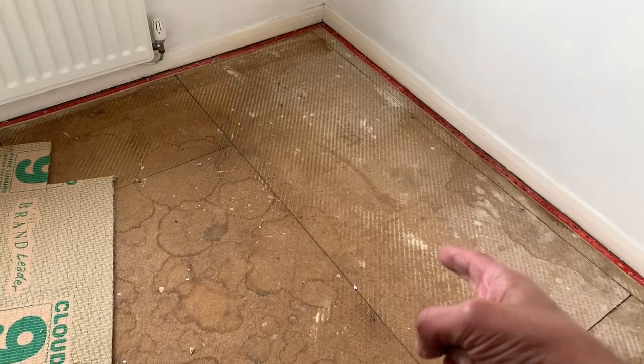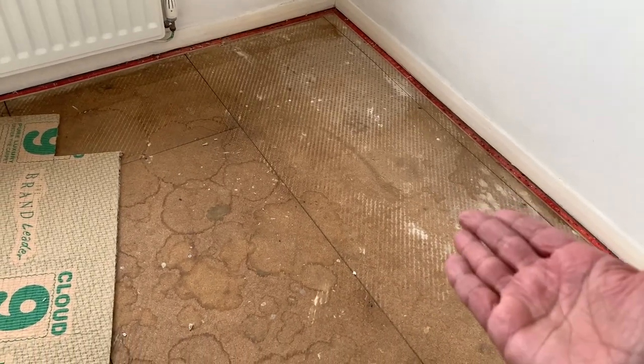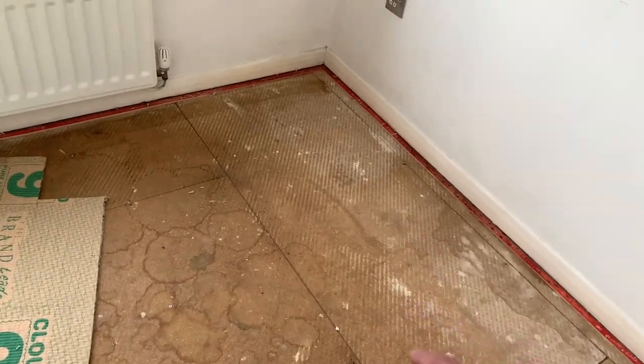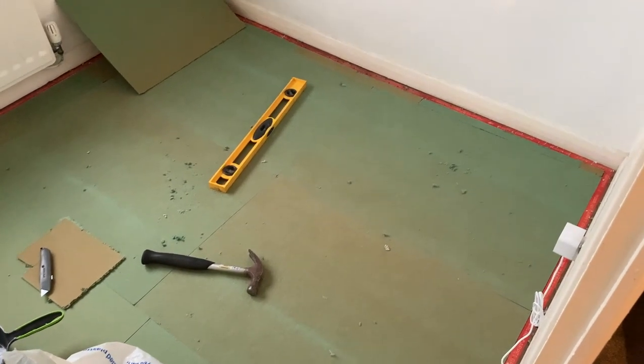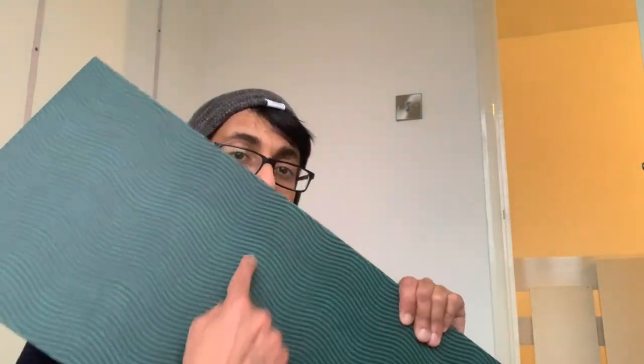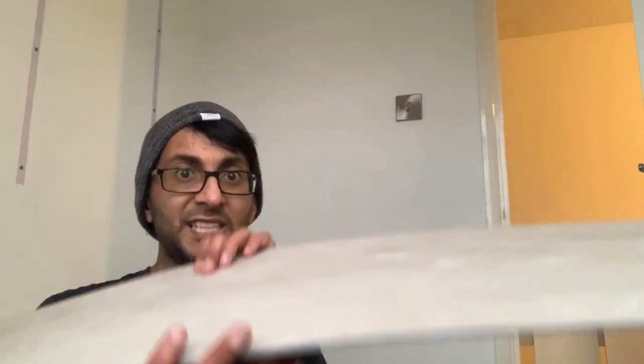We're now going to put down some underlay — some soundproofing boards — and then on top of that we stick some laminate. So there's the floorboards down, and now it's time to get some laminate wood down. These are my favorite floorboards mainly because there's a grip on the underside so there's no slippage, and also there's no tongue and groove — nothing like traditional laminate where you've got to fit them in a certain way.